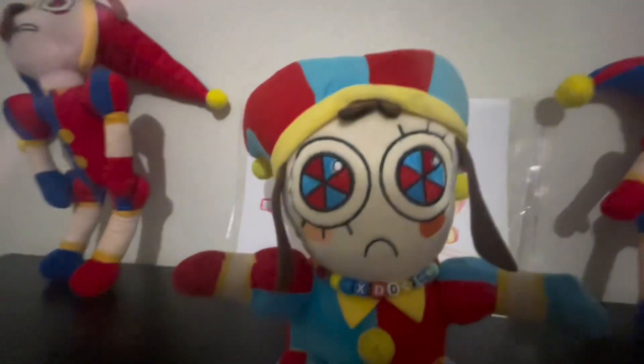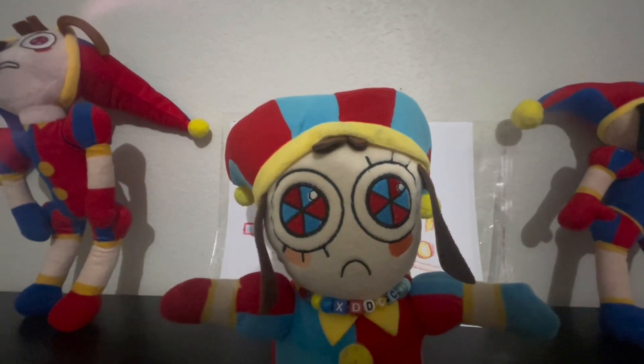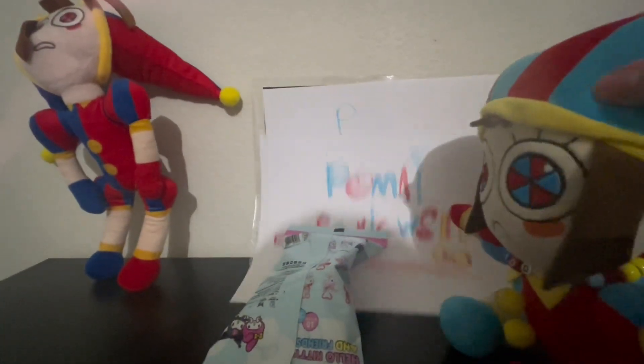Okay, so the first toy or review that I am going to talk about today is, in fact, a Sanrio one. Yay!